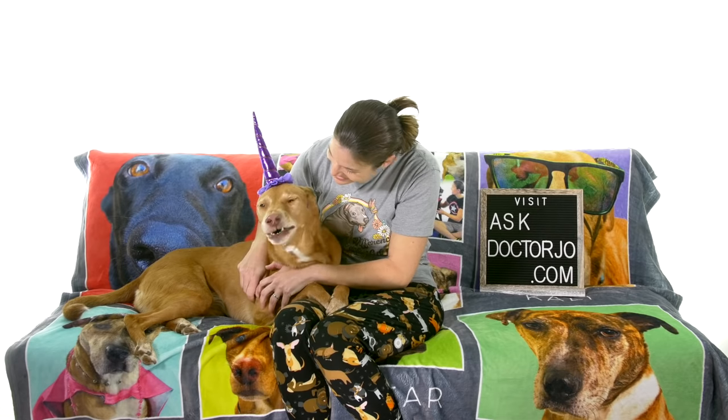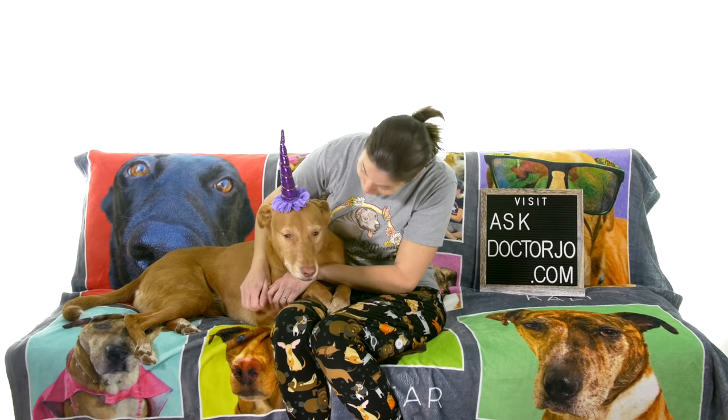So there you have it — those were stretches for sore shoulders after a workout or starting an exercise routine. If you'd like to help support my channel and become a paid member, you can click the join button or the link in the description below for extra perks, sneak peeks, and a whole lot of fun stuff. Remember, be safe, have fun, and I hope you feel better soon.